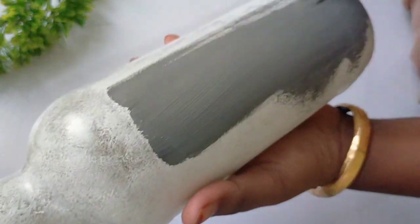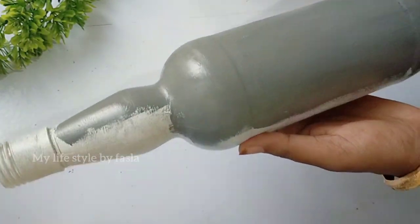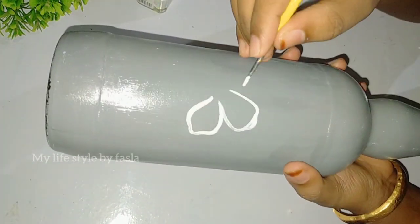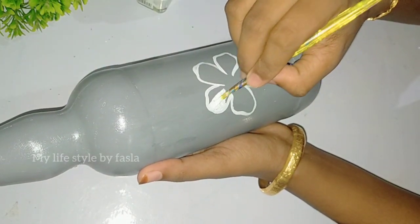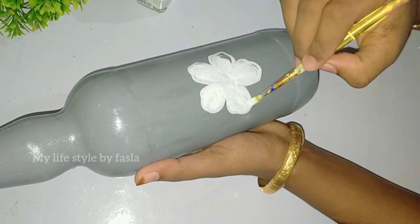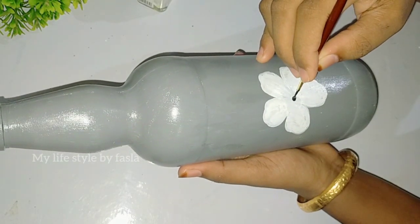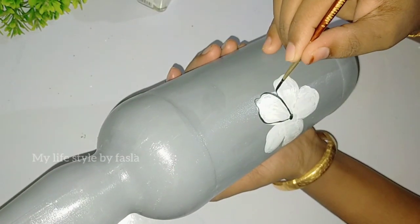Now we are going to put the gray color in the bottle and dry it. I am going to put the white color in the bottle. We are going to do 5 petals here.